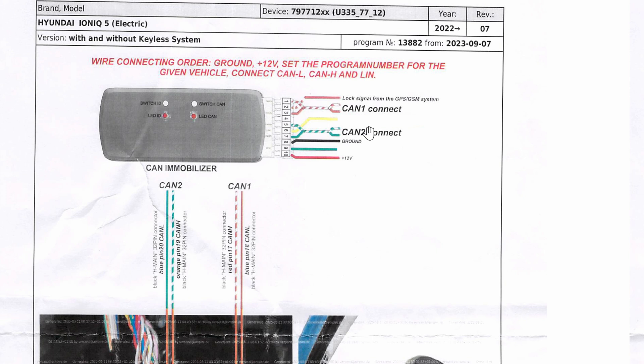The next two intertwined wires are white/green and green. They will tap into the P-CAN bus, labeled as CAN 2. White/green goes to pin 19, which is orange. Green goes to pin 20, which is also blue on the ICU-H. Finally, the Empire unit does need power: red goes to 12 volts and black goes to ground.